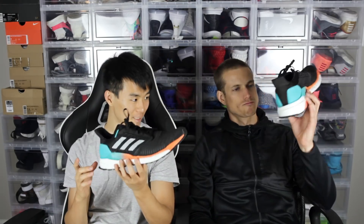Boost can deform — foam can deform — but you want it to come back. You don't want it to just stay like this. Anyway, let's get into the real reason why you clicked on this, and that is the Boost.